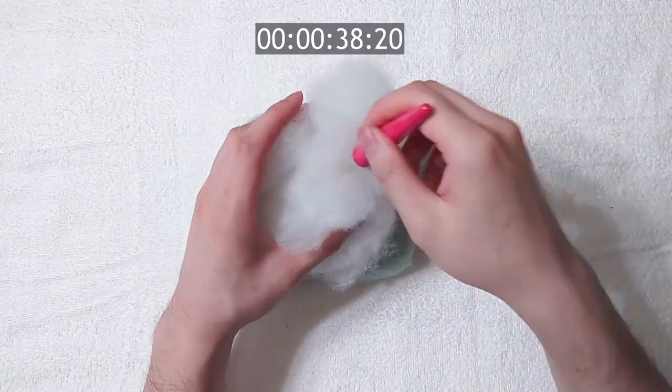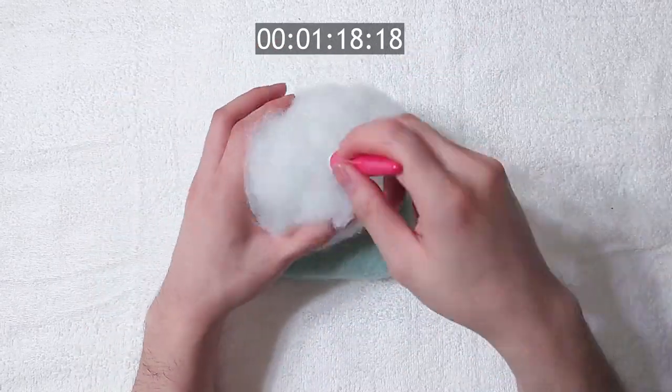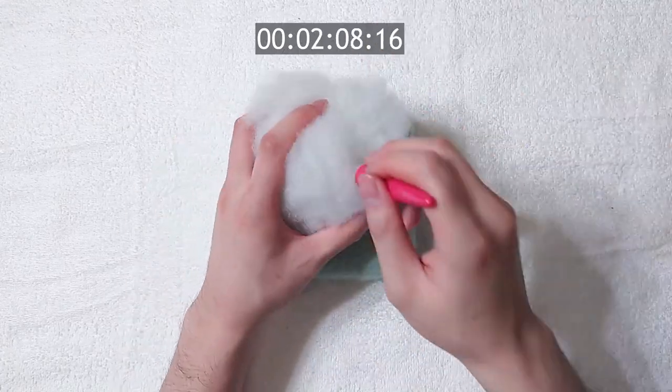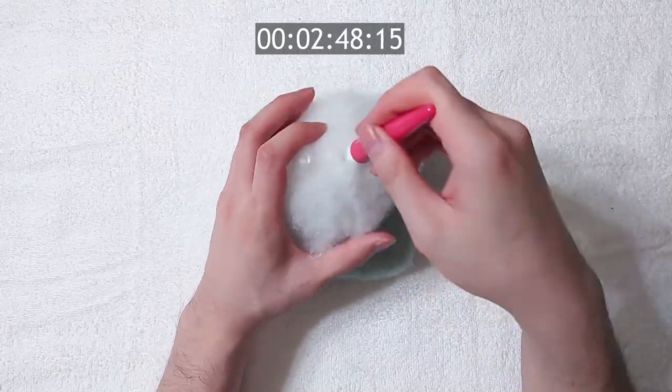Because of how fluffy polyfill is, it will take a little more time to felt compared to core wool. If you've already watched some of my videos, you probably know that I love using polyfill because I use it in almost every video. It is quite versatile — you can use it for many shapes.